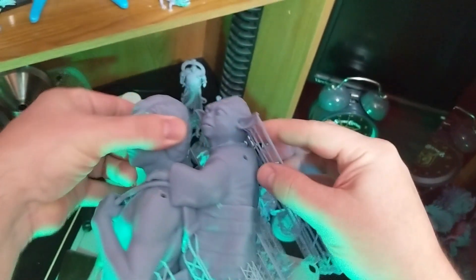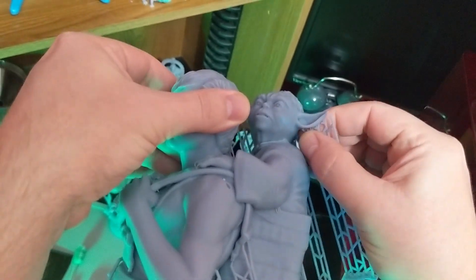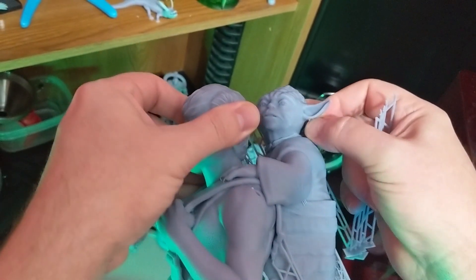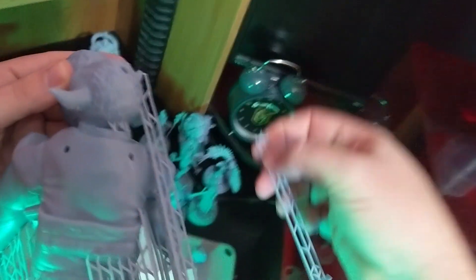Now we'll get into actually removing the supports, and I'm going to speed through some of this. I'll slow it down so you can hear some of the cracking and popping, because that's the most satisfying part. A little heavy on the ear supports now — the back of the head ones. Those come right off. Well, most of them right off.